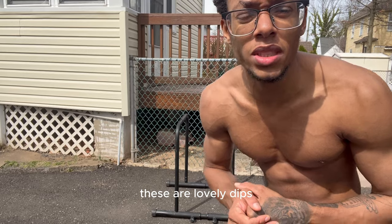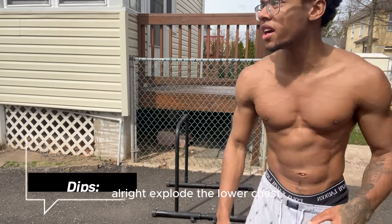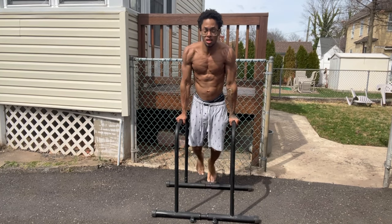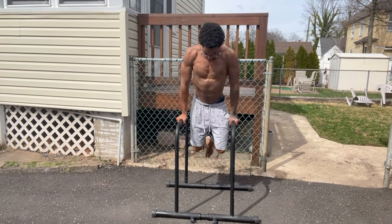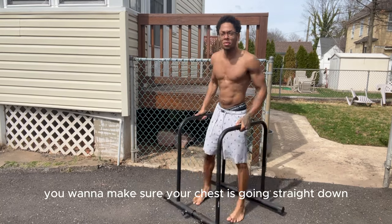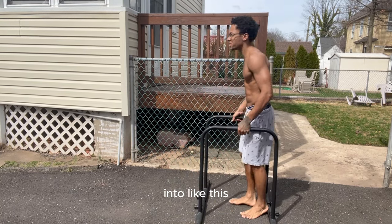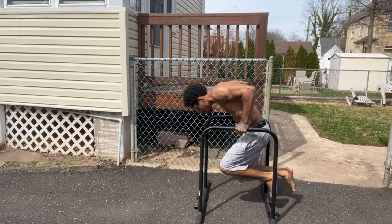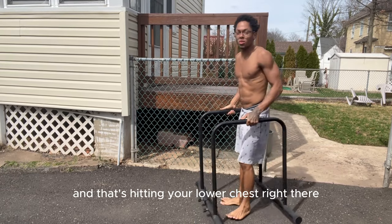Now we got dips — three sets of 10 for dips. These are lovely dips, this is gonna work your lower chest right here. You want to make sure your chest is going straight down like this, and that's hitting your lower chest right there.